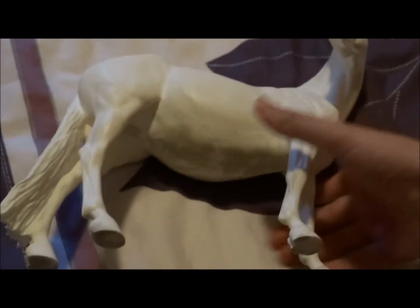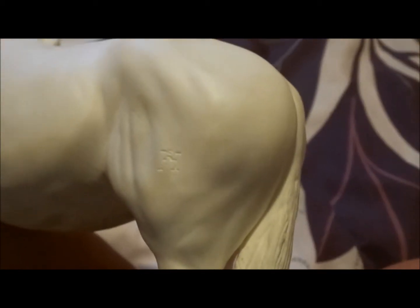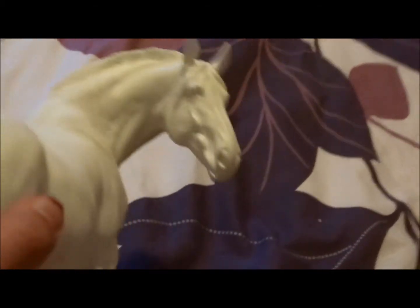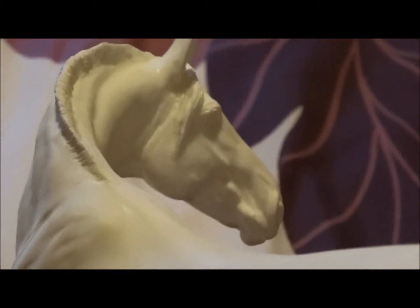Bridget just did an amazing job. This resin is just to die for — just look at her. Look at how detailed that is, look cute. I've already got my artist ready, so I'm not going to tell you guys yet. But this mare's ears break very easily — just to let you guys know.